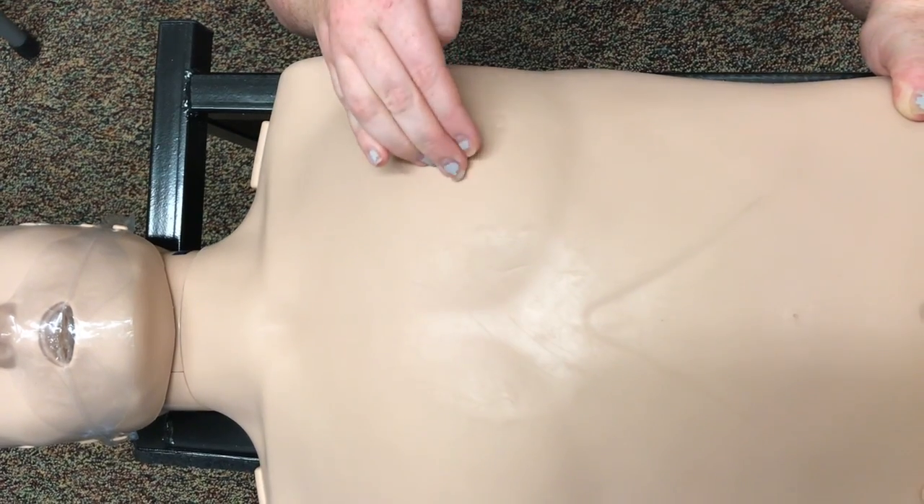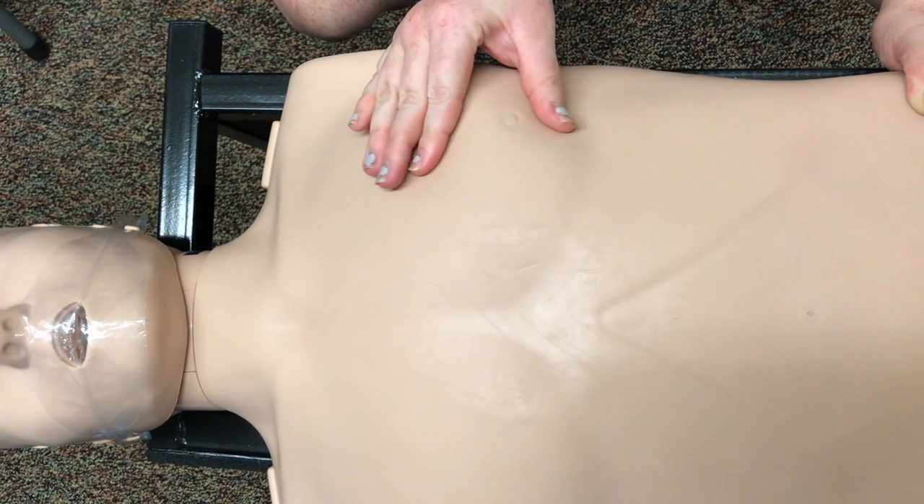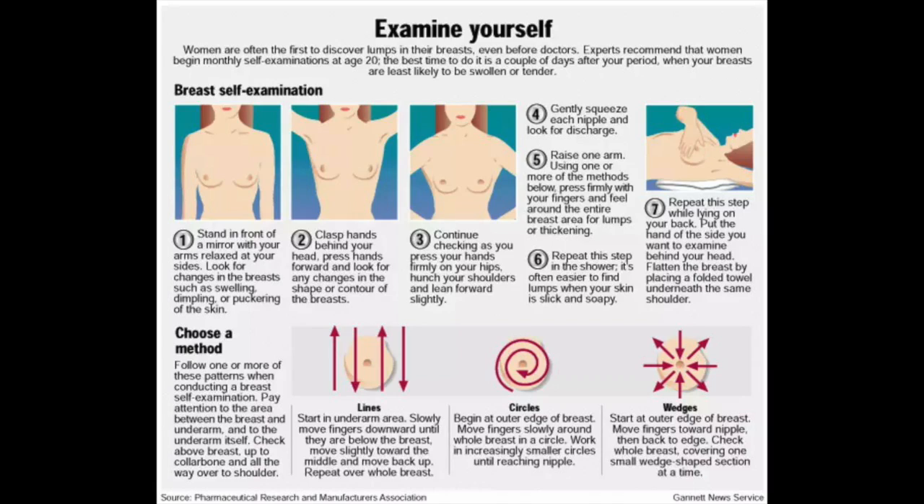Once you reach the nipple, gently squeeze each to look for discharge. Women are encouraged to perform these self-exams at least once a month and report any abnormal findings to your doctor.